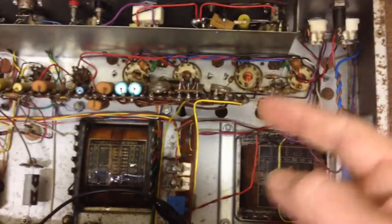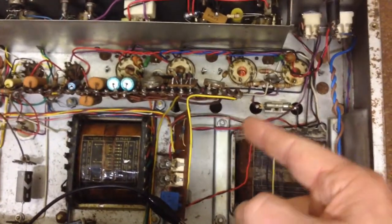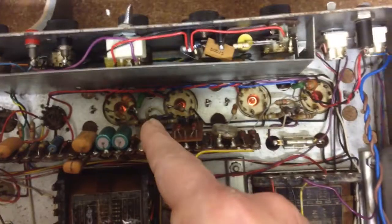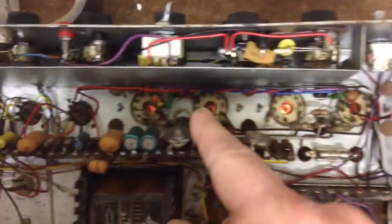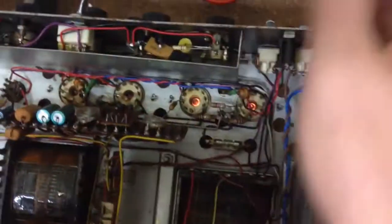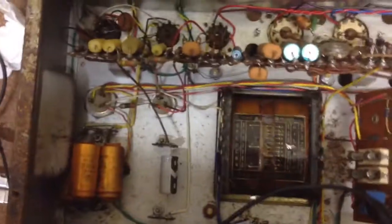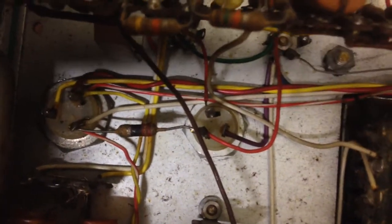My 110-watt Galoso power is alive — at least the filaments on the EL 503 tubes are burning. But as soon as I switched on the high voltage and took it out of standby, this pull-down resistor between the two big capacitors started to burn. You can see that black mark there.